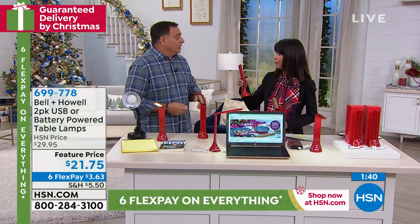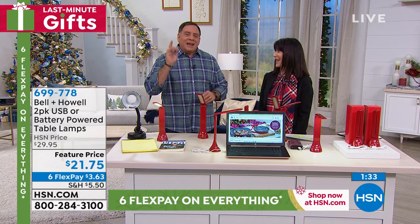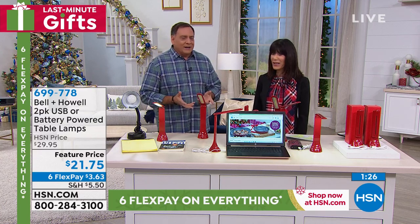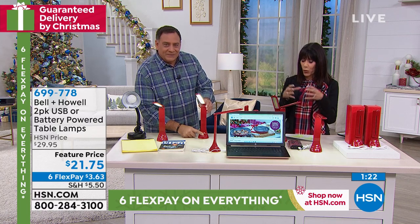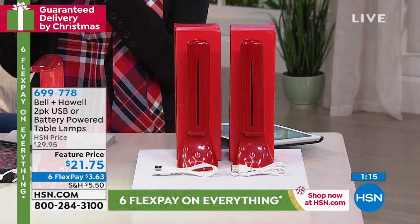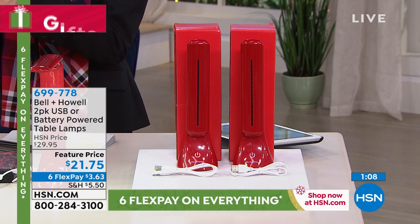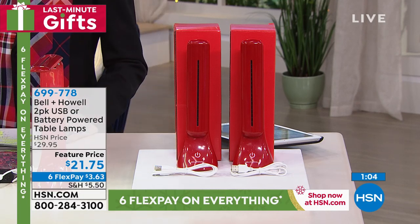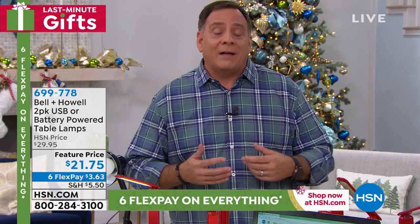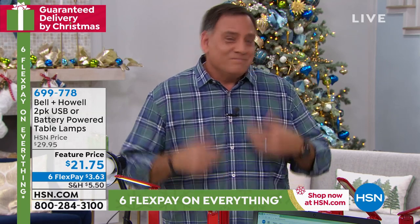It's a stocking stuffer all day long, a great Secret Santa gift. If you've got somebody who graduated from high school and is heading to college, they're going to absolutely love it. Anyone with a small workspace, or who does sewing, knitting, crafting, or precise fine work where you need intense directional light — this is it. My wife Kelly takes hers in her craft bag whenever she goes to do crafts elsewhere.